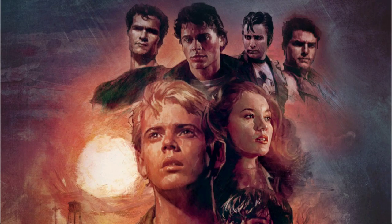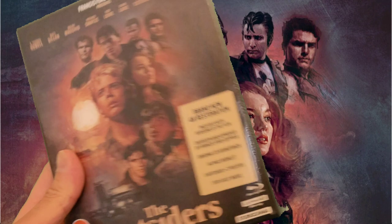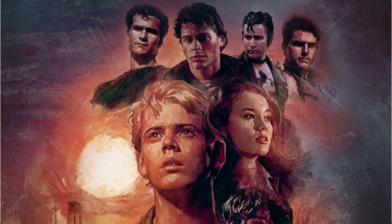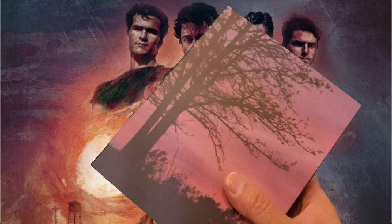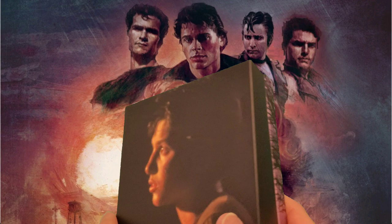So let's get started with the unboxing of The Outsiders. Let's get this opened up. So that's the set opened up now — let's see what we've got in here. Nice packaging actually.